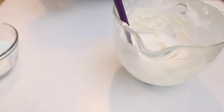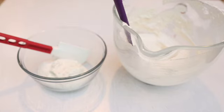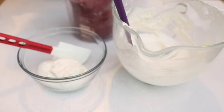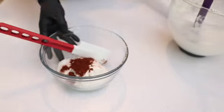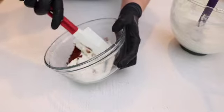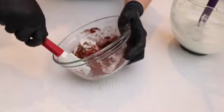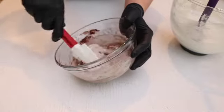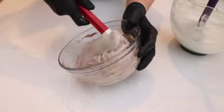I'm going to color this part of the macaronage. Since I didn't have proper color, I decided to add some cocoa powder — about a tablespoon. I'm going to mix it. Since the amount of macaronage is very small, you can add more or less depending on the color you want to get.